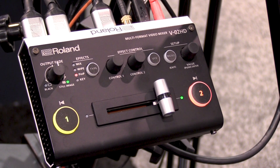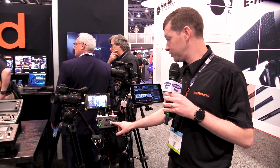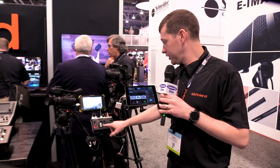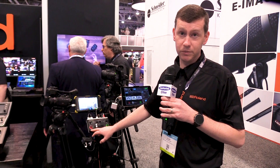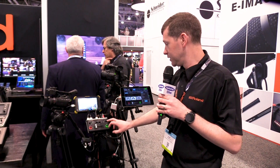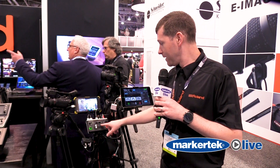It does have a T-bar, so you can very easily slide between the two devices or the two input sources, whether it's a camera or even a laptop signal. Or you can actually push on the button. Red is going to be what's live — your program — and green is going to be a preview. So you can hit that and it will just slide right across. We also have effects controls, so you can do things like mosaic effects and things like that.